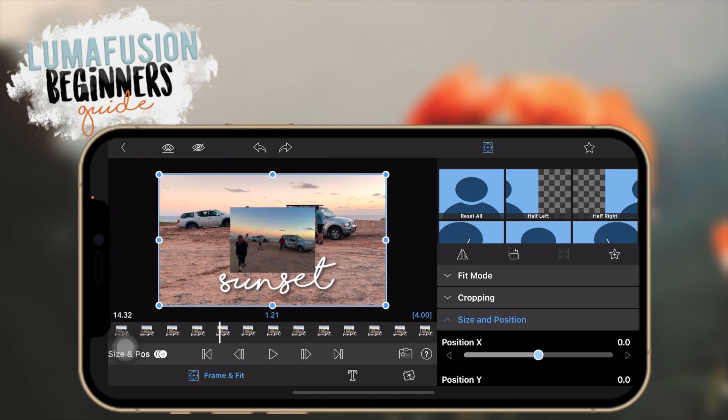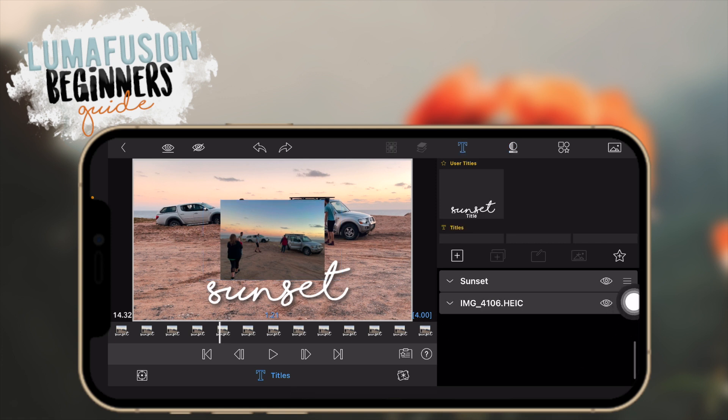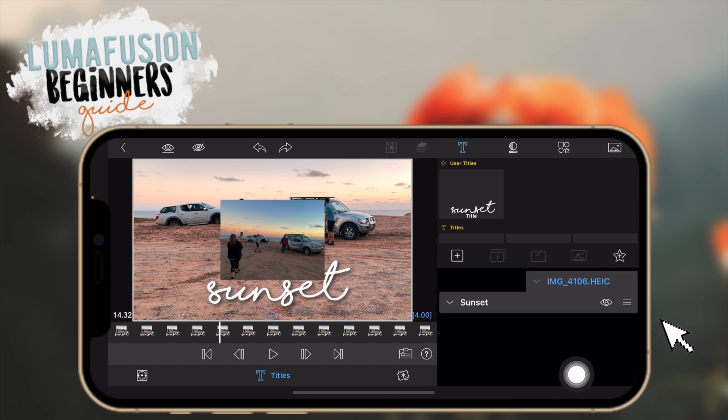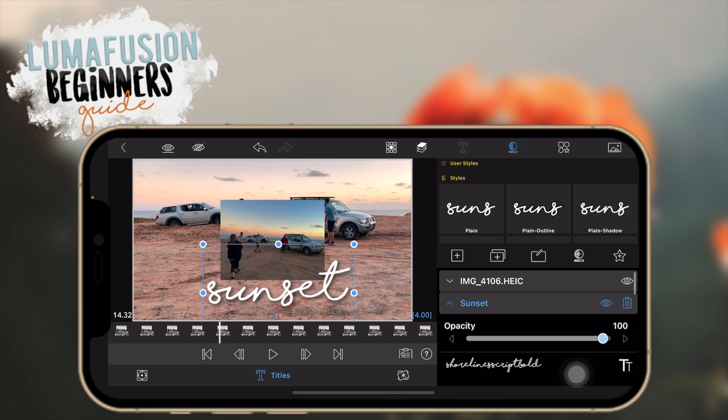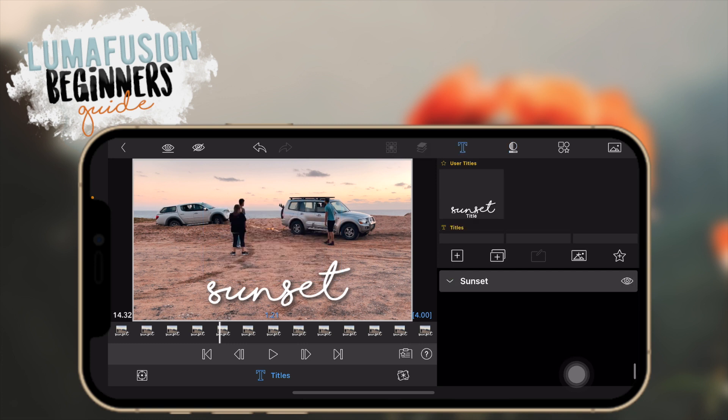Since they're grouped, if you go to frame and fit you can move them together — you don't have to move them individually. You can also put one behind the other by holding and moving it, so the text is in front of the photo. I'll remove the photo for now — I just wanted to show you how to do that. That's the basics of working with text.